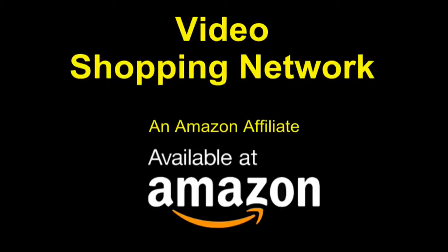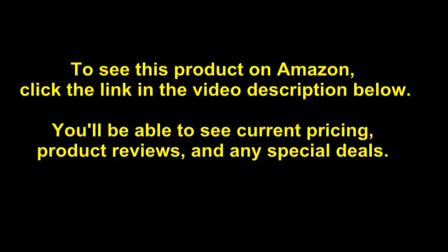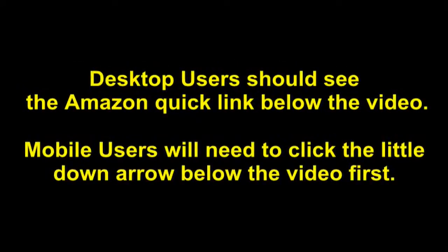Video Shopping Network, an Amazon affiliate. To see this product on Amazon, click the link in the video description below. You'll be able to see current pricing, product reviews, and any special deals. Desktop users should see the Amazon Quick link below the video. Mobile users will need to click the little down arrow below the video first.